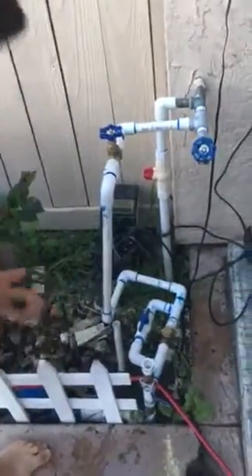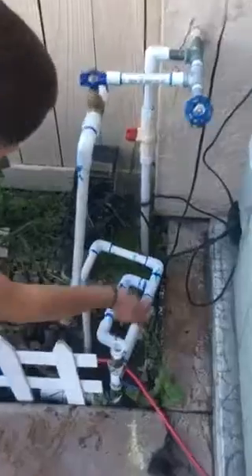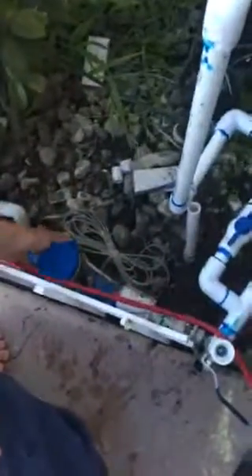Then it goes down through a check valve so the water can't go backwards, down to my water meter. Then it goes up to a hose bib that's metered by my water meter, and then it goes all underground.